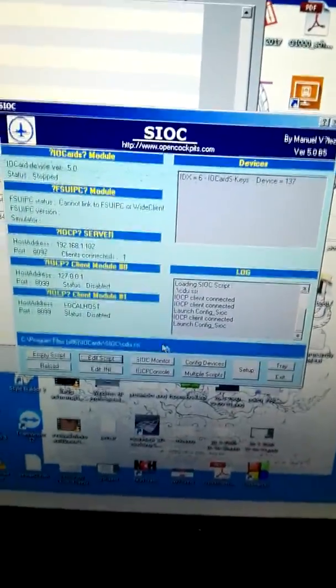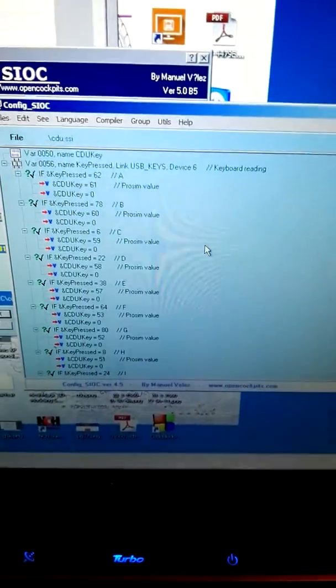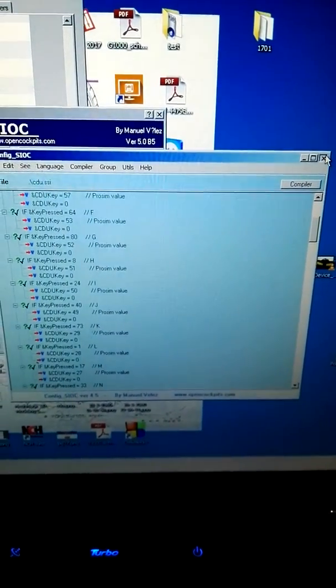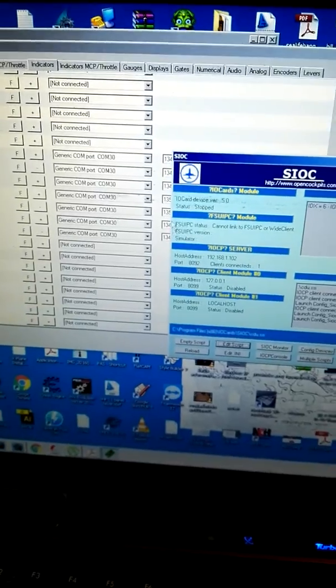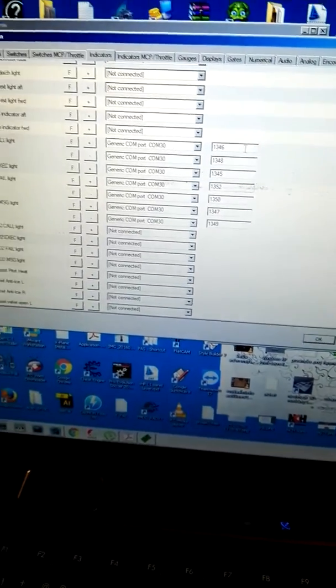Okay, for the USB key, I need to use SIOC to talk with ProSim, and this is SIOC — I have only SIOC for FMC. And for the indicator, I use the generic component and send data to Arduino.